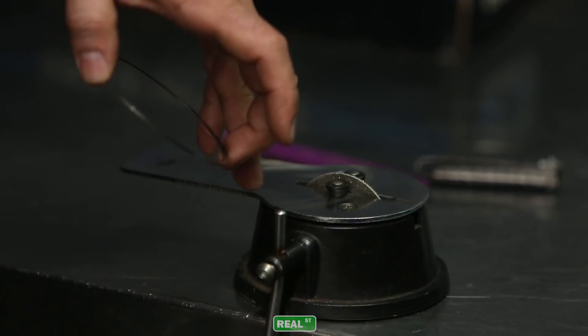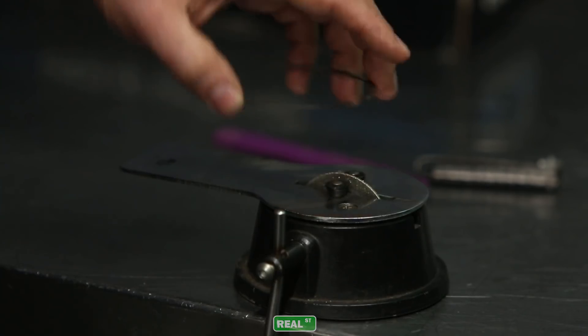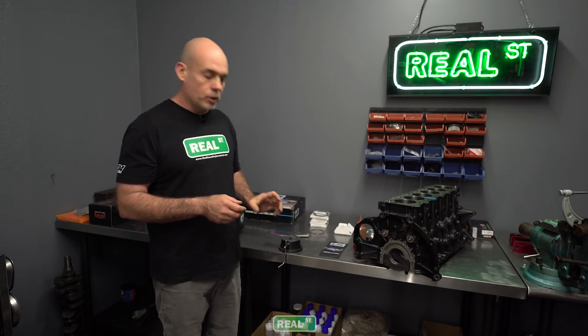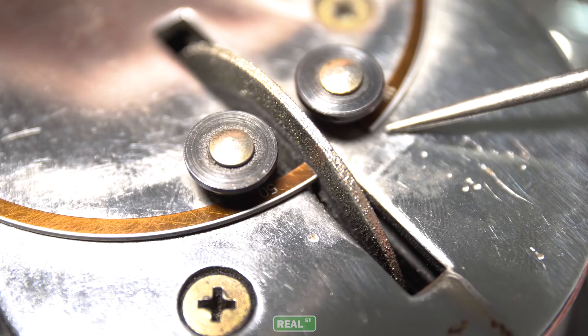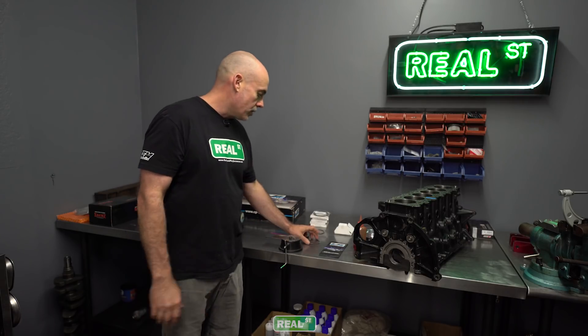This tool that I'm using is an inexpensive ring file. It does have these pins to locate the ring against. You want to cut in a direction that you're supporting the end of the ring. If you're dragging the file away from an unsupported end, then the ring is going to want to move around and flutter and it's going to be more likely to chip. So work with the ring, load it up against the tool so the ring has some support as it's being cut. You're going to only work from one side of the ring gap. Don't file a little bit on this end and then file a little bit on this end and go back and forth. Just file on one end of the ring until you get to your target gap.